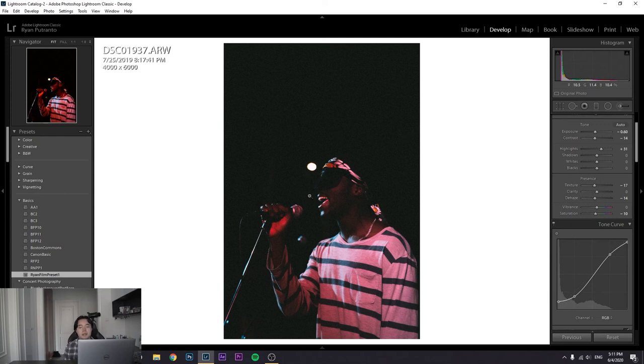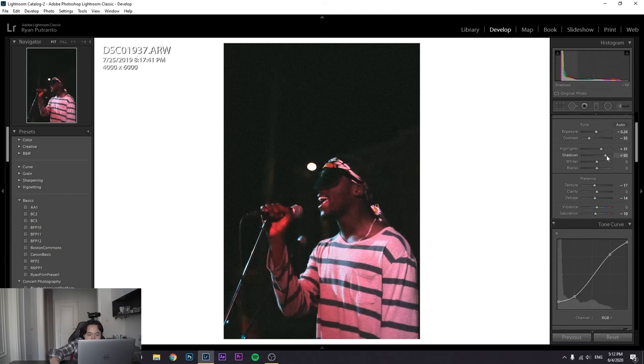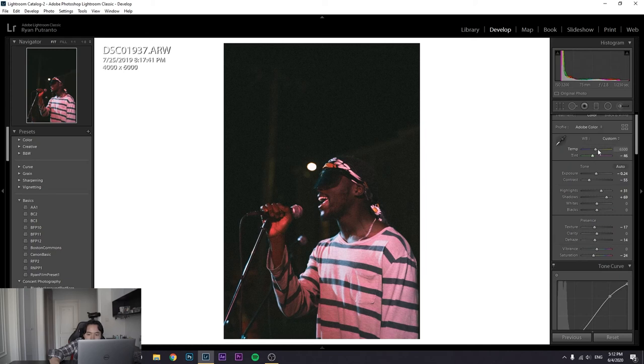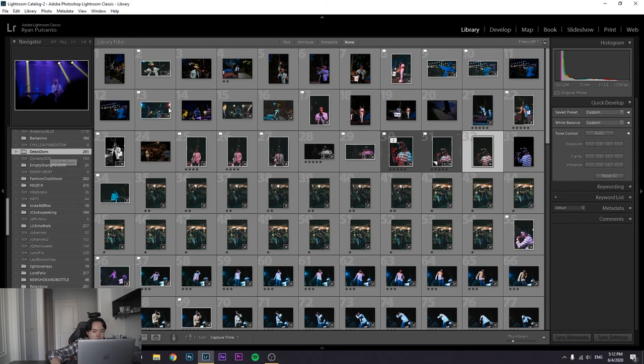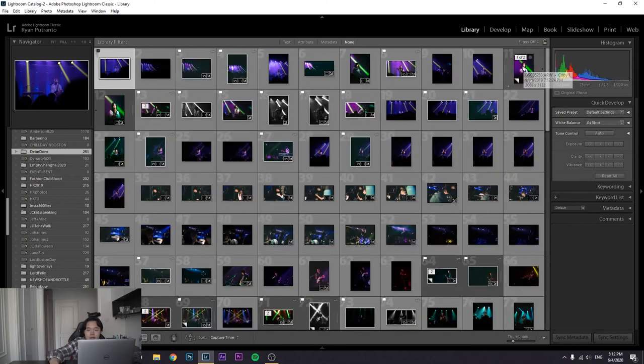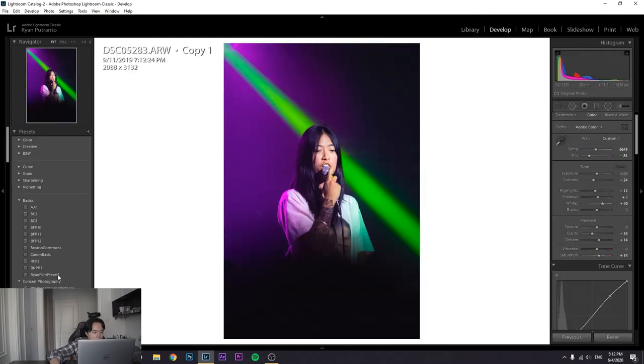The preset doesn't work right away — I'm going to make a video about why presets don't work, maybe it's already out by now. The gist is you have to make minor adjustments: decrease the contrast, increase the exposure a little, increase the shadows, and decrease the saturation. Most of the adjustments you'll need to make are here — also decrease the tint and decrease saturation even more. Even if the lighting conditions are nice, a film look might just fit the vibe of the artist.